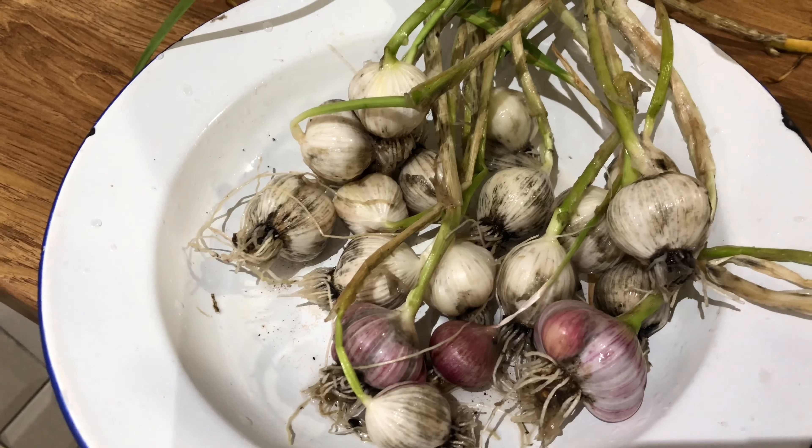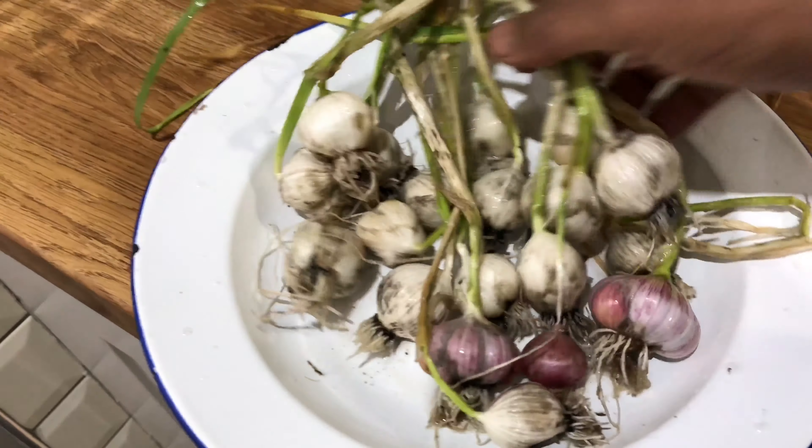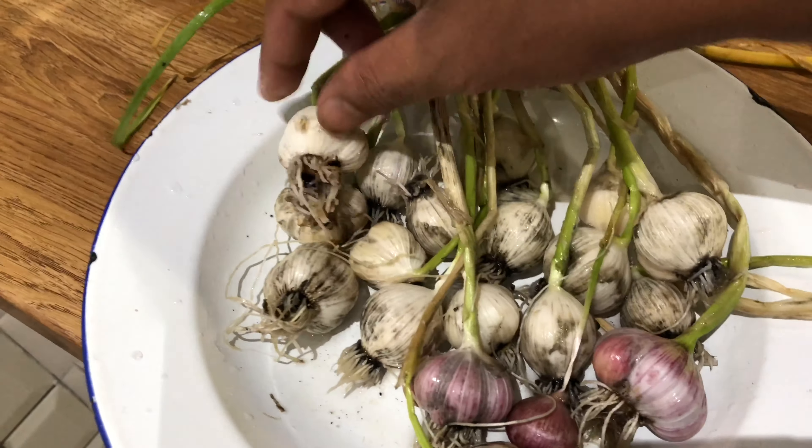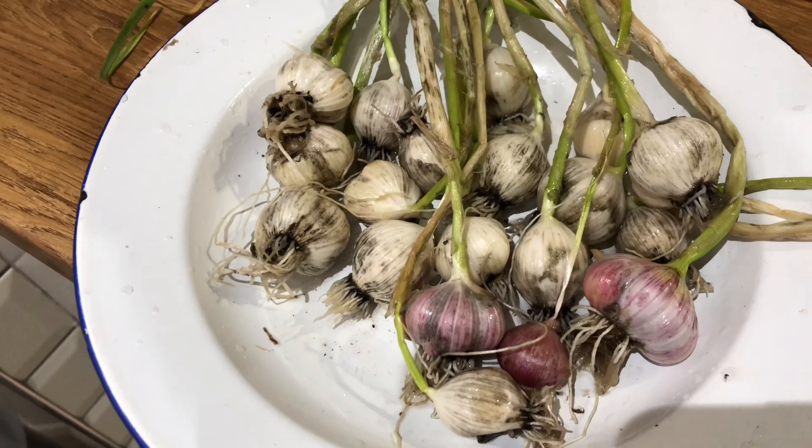This is something I'm definitely going to try again in autumn. I'm hoping for a good harvest of garlic by next June. If you like what you saw, please give me a thumbs up and subscribe to my channel — I'll give you updates on my garden. It's only a small city garden but we get quite a bit of vegetables quite regularly. Take care, guys — see you soon!